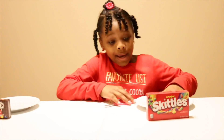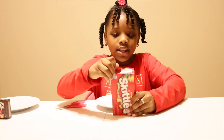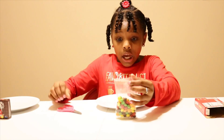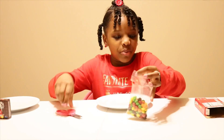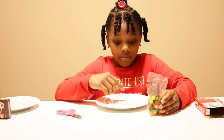First I'm going to do my Skittles, so I'm going to open it. Comment down below if you like Skittles! Alright, let's open it.